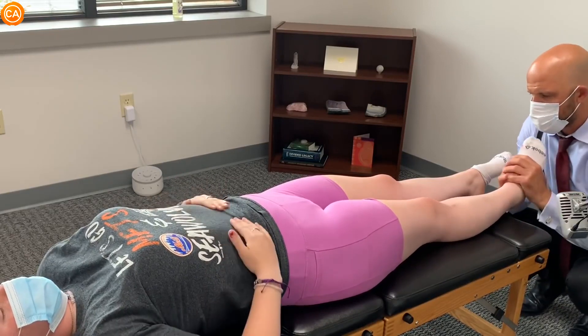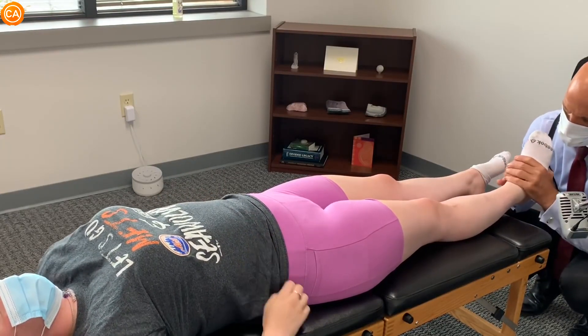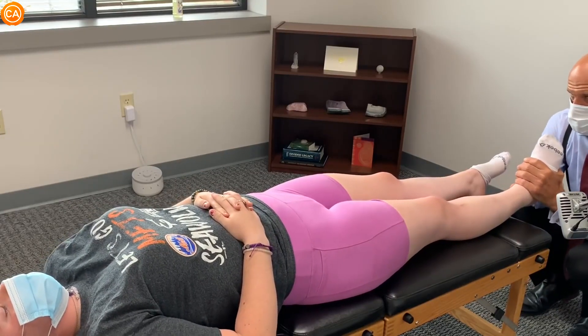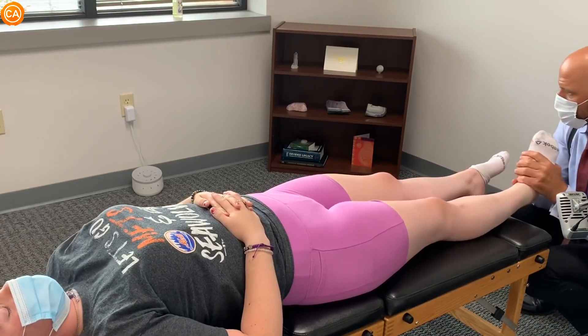Let's do this then. Let your shoulders sink in. Do you have any pain here? Like that? No. Do you have any pain here? Like that? No. Just kind of let your whole body sink into the table.